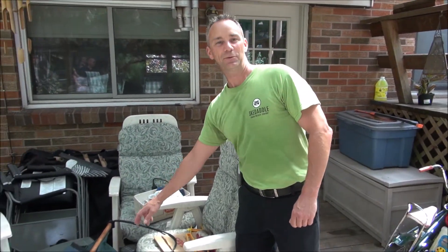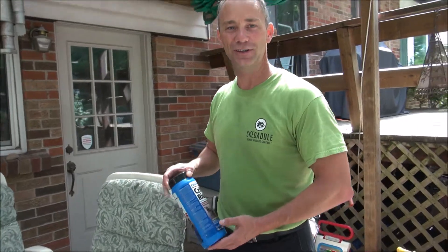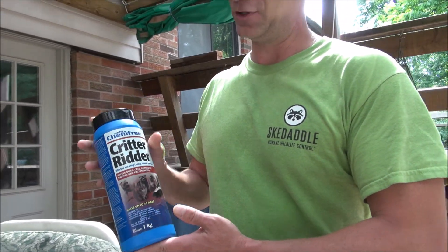We're on site dealing with an animal under deck situation and we've discovered a typical homeowner do-it-yourself kit. We've got a bottle of Critter Ridder here, which is a product most homeowners can buy off the shelf for putting around their decks. It doesn't really work.